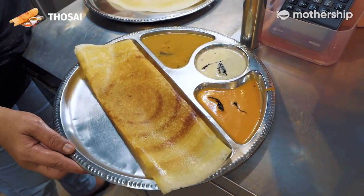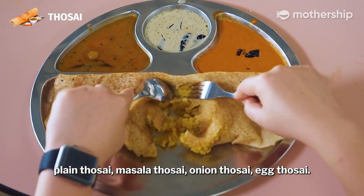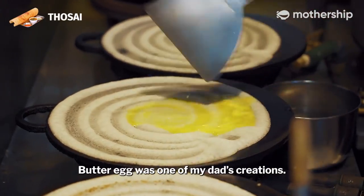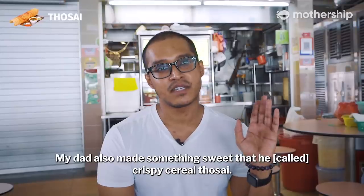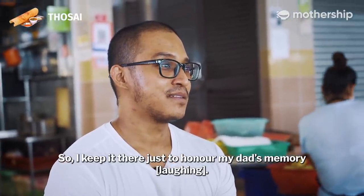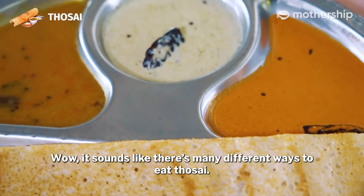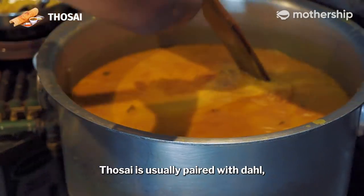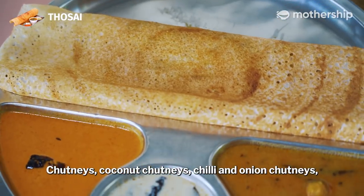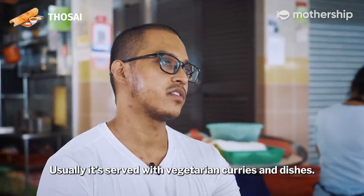So we have an idea of where the tosei originally came from, but are there other versions of the dish today? Normal variations in tosei include plain tosei, masala tosei, onion tosei, and egg tosei. Over here we have egg and onion, and butter egg — butter egg was one of my dad's creations. My dad also made something sweet he called crispy cereal tosei; I still have it on the menu to honour my dad's memory. Tosei is usually paired with dao, which is a vegetable lentil curry, chutneys, coconut chutneys, chilli and onion chutneys, and some people have it with mint chutneys. It's usually served with vegetarian curries and dishes.